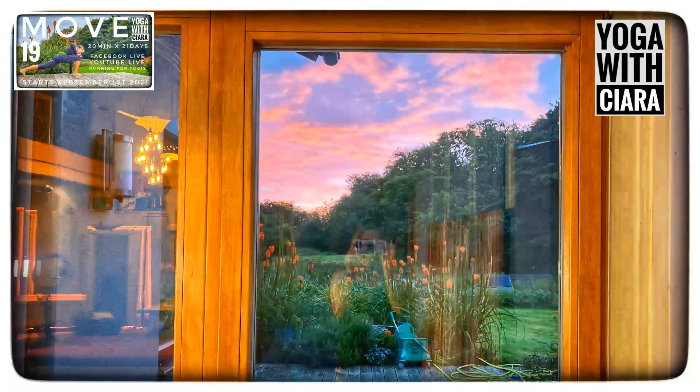Hey guys, some of you are asking to see the picture. This is the picture I took yesterday morning of the sunrise. Good morning, good afternoon, good evening. Welcome back or welcome to Yoga with Kyra. This is day 19 of MOVE and it's Sunday. Yesterday at the end of class I did say that we would do killer abs, and then I woke up this morning going, killer abs? Why did I say killer abs? So we'll do abs of steel.